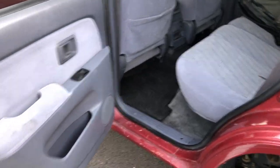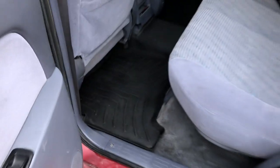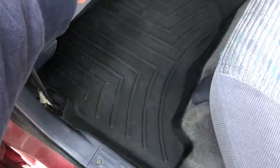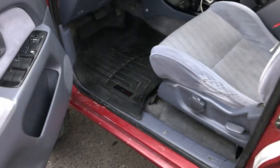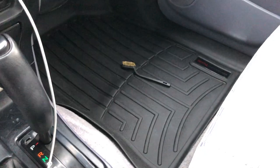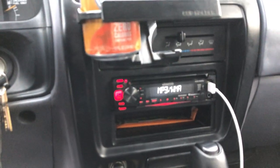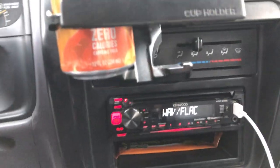I just got the car detailed inside through work so it was free, but they didn't do the best job — not blaming them, this thing was filthy. Inside I just have some WeatherTech floor mats, which are honestly awesome. With all the snow and mud I track in, they rarely ever look this clean. Those are really my favorite.